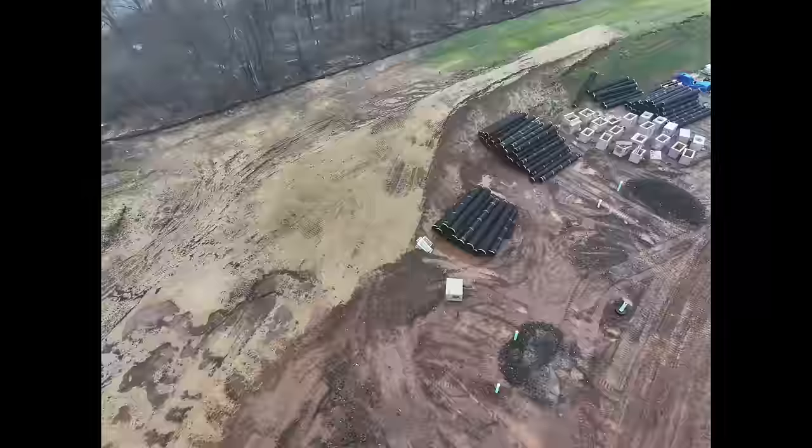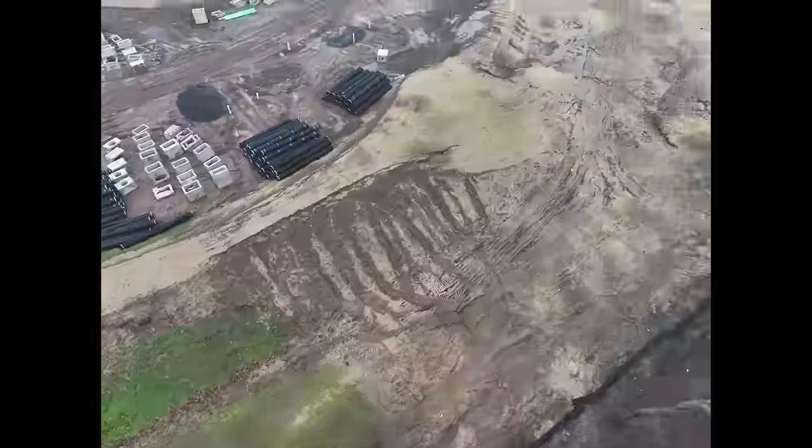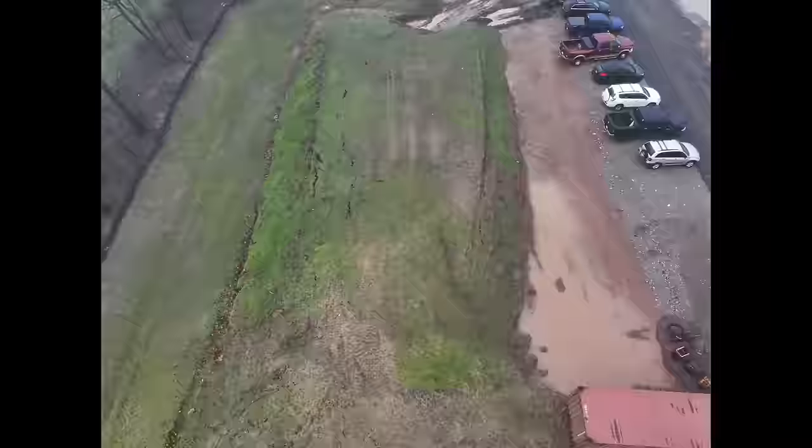I was actually on a job site flying my drone, taking some stockpile measurements — taking photos manually to then stitch later using DroneDeploy. After I did the first pile, I was looking at a set of plans to figure out where I had to fly to next. And as I'm looking at the plans, out of the corner of my eye, I see the drone remote and the screen, and the drone falling from the sky and eventually hitting the ground.